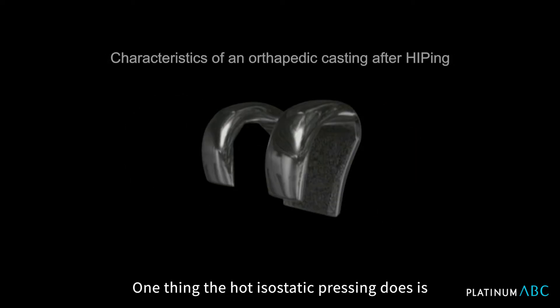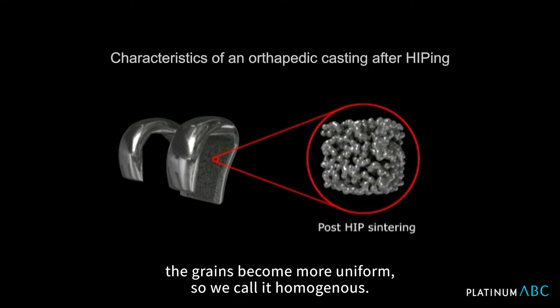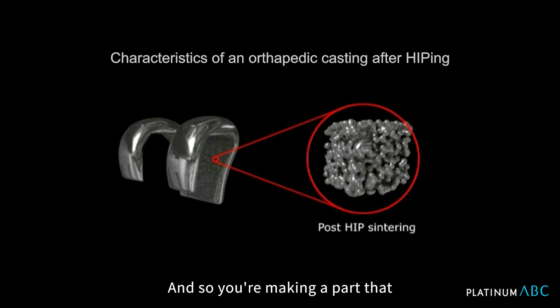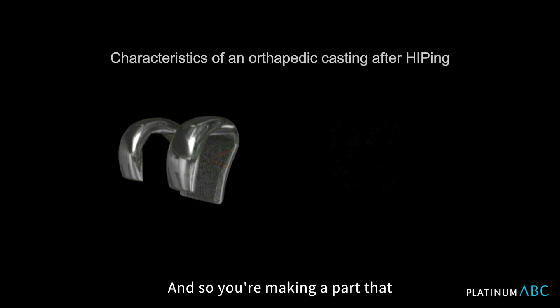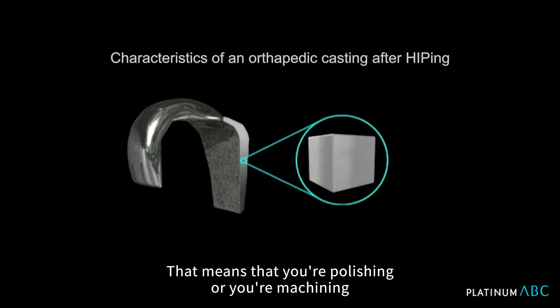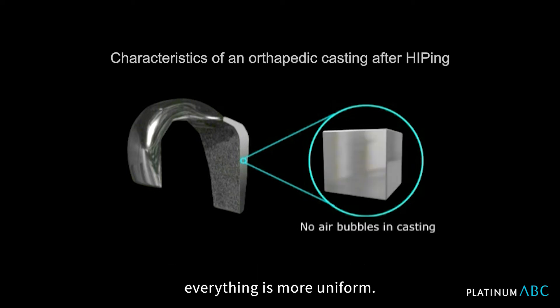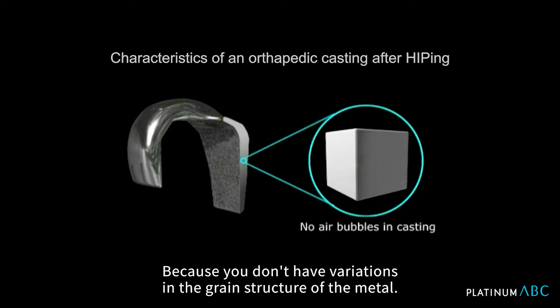One thing hot isostatic pressing does is because you're taking it up to a certain temperature, the grains become more uniform — we call it homogeneous. So you're making a part that has very nice uniform grain structure throughout the part. That means your polishing or your machining is more uniform because you don't have variations in the grain structure of the metal.